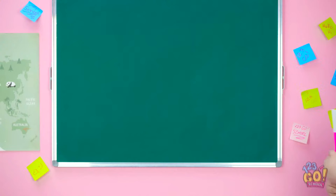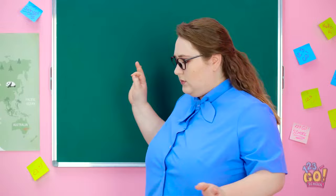Nothing is worse than when you don't have makeup when you really need it. Time for class to start. I need chalk. Do any of you have a piece of chalk? Nope. Not me.